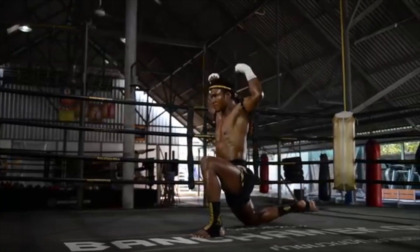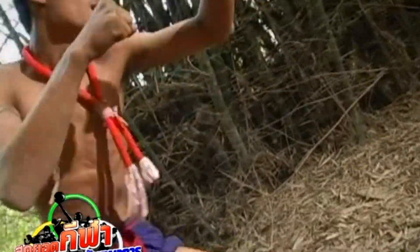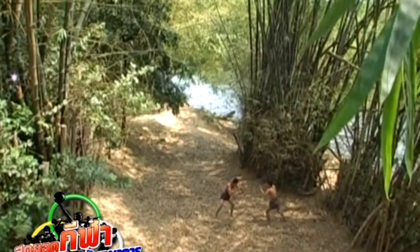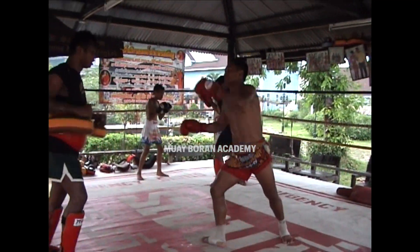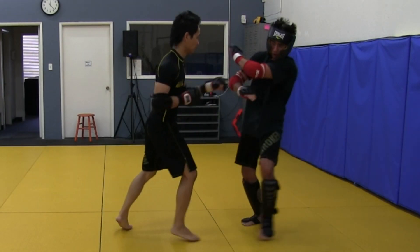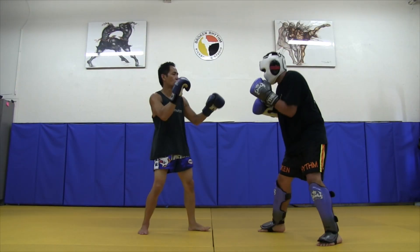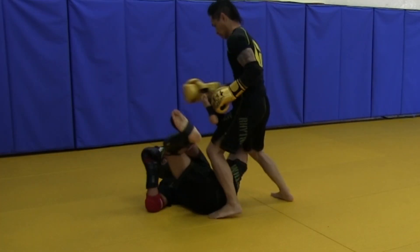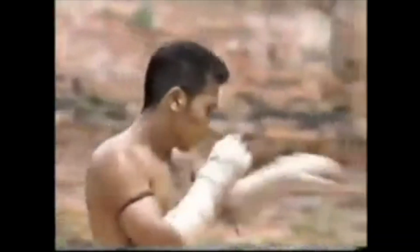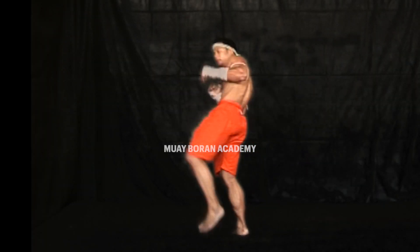Martial arts is not a one-size-fits-all, so even in Muybaran you'll have different teachers emphasizing different aspects — some more performance, some more self-defense, some more skills training. We do all three to give students the opportunity to choose what they want. Once you reach a certain level, you'll interpret techniques differently than someone else, based on your expertise, preferences, and background — whether you're taller, prefer kicking over punching, or like to grapple. That's a different interpretation, but it's still Muybaran technique.